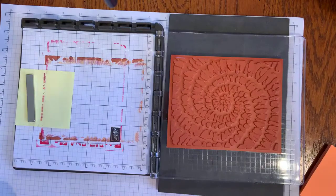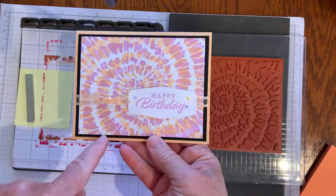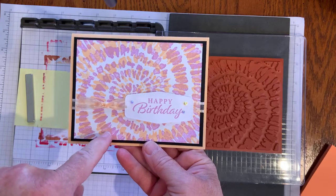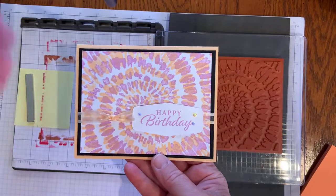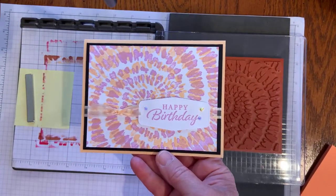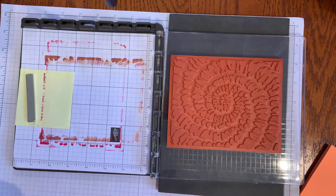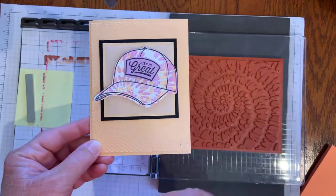It's from the Hats Off bundle on page 47, and the spiral die that can be found on page 118 in the bottom corner. In the last video, I made this birthday card using this spiral die. There's a fun technique where you use the stamparatus to get this effect. I'll show you that quickly, and then you can use any color combination to make any background you like. This is the swap card that I brought to Hawaii with me.